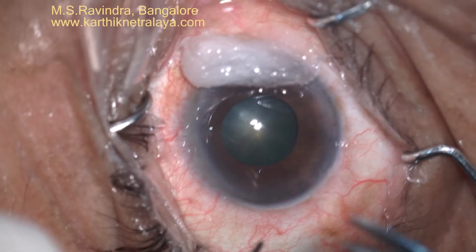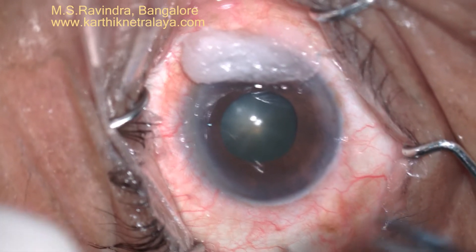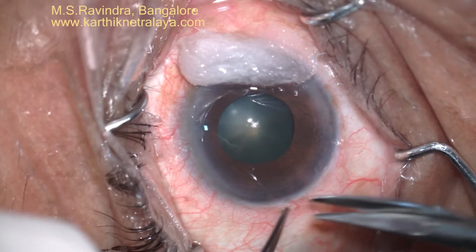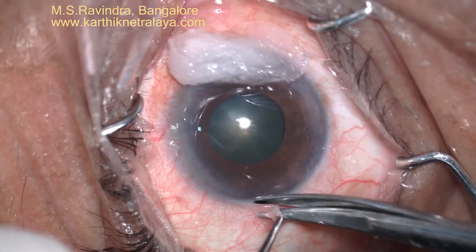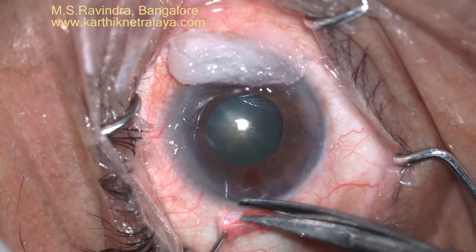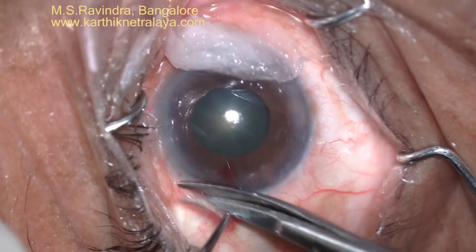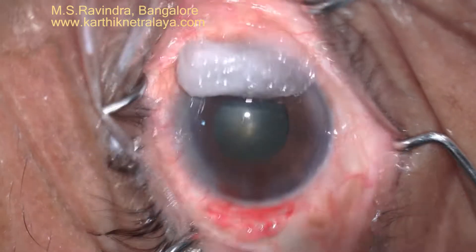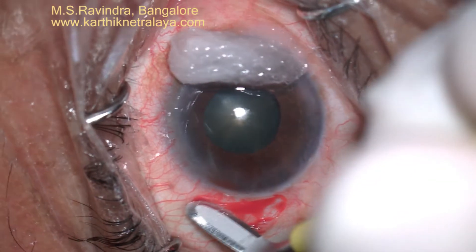An eye with a pupil that dilates only to about four to five millimeters and has IFIS is being operated. A sponge soaked in tropicamide and phenylephrine is placed at the opposite limbus.